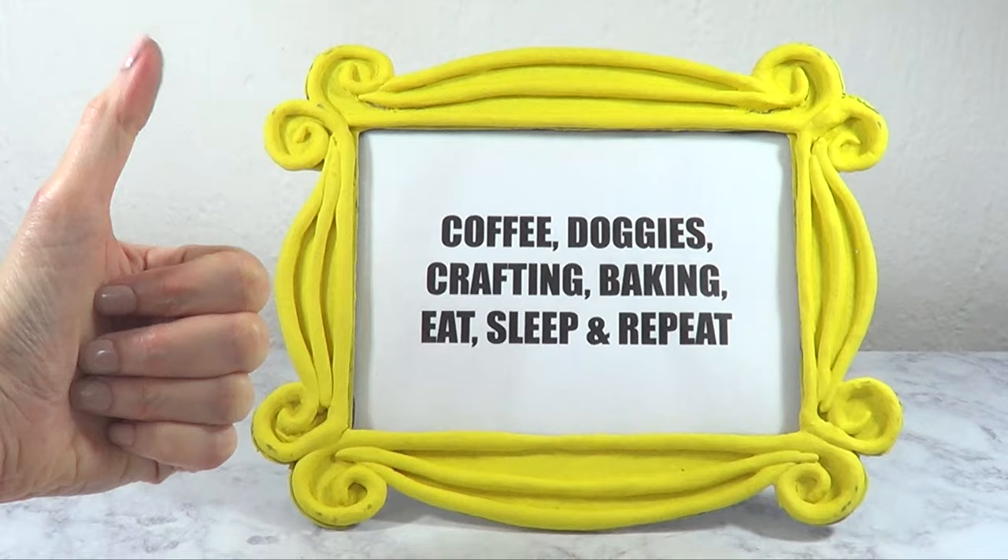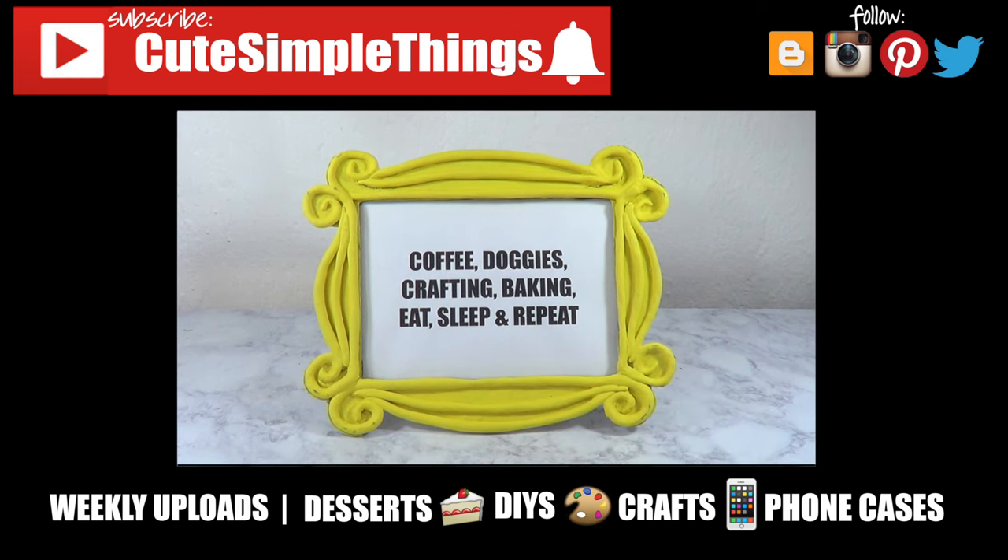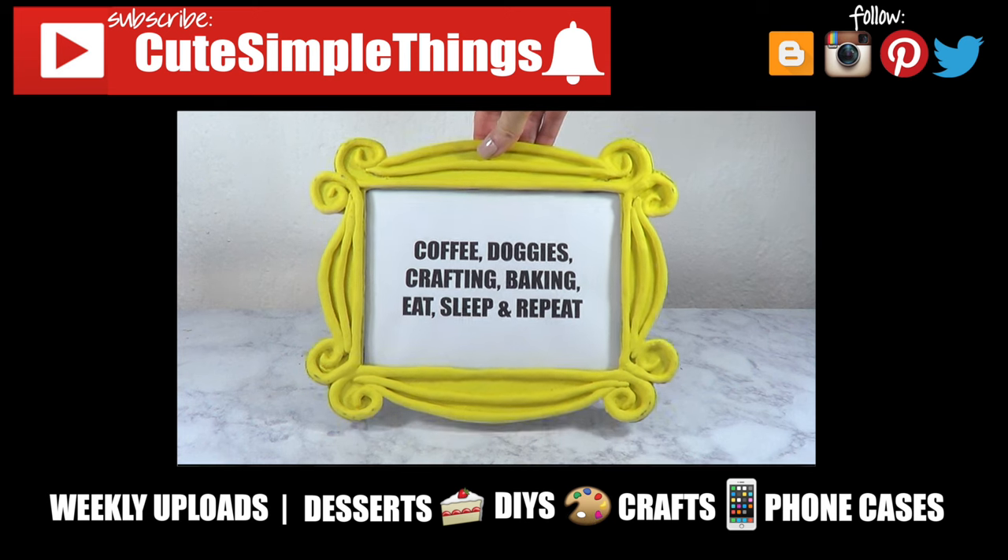Hopefully you like it too! If you did, don't forget to give this video a thumbs up, subscribe to my channel for more, click on the bell, and share it so more people can watch. Thank you so much for watching, I'll talk to you later — take care, bye guys!